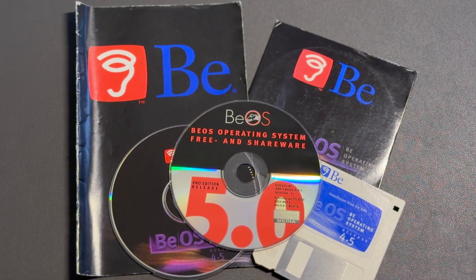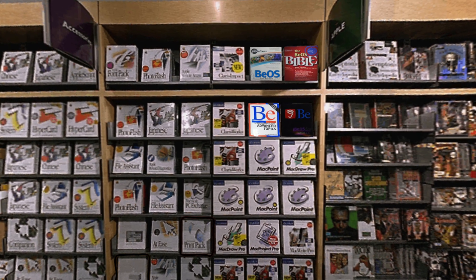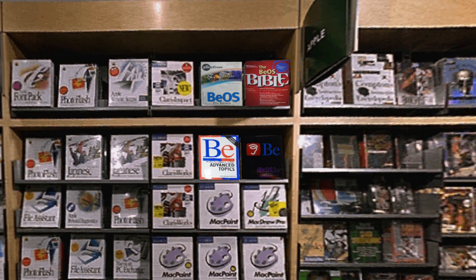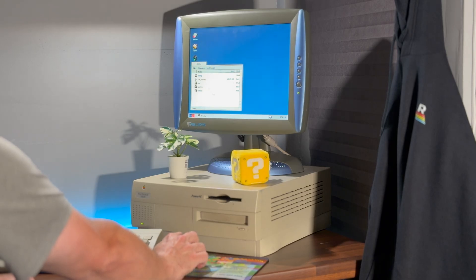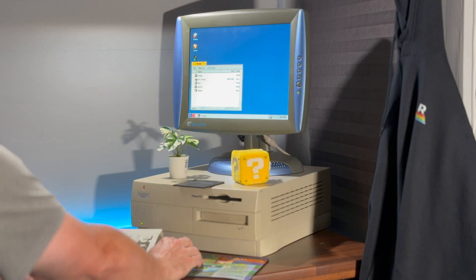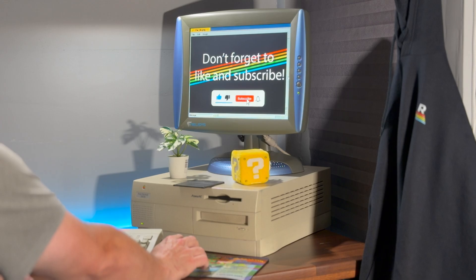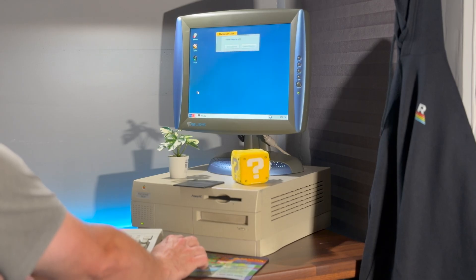Upgrading this old Mac did more than make it faster — it unlocked an alternate timeline, one where BeOS and the PowerPC G3 actually meet. It's a glimpse of what would have happened if Apple had licensed BeOS or shared those documents. Maybe we'd have seen a dual-boot macOS and BeOS machine on store shelves. Instead, Be Inc. pivoted to x86 and eventually faded into history. But here, on this beige beast from 1997, it's alive again — fast, responsive and oddly futuristic. Proof that even 25 years later, there's some magic left in these old Power Macs.